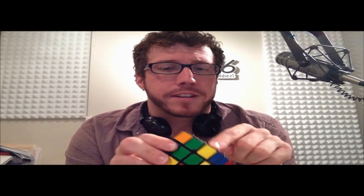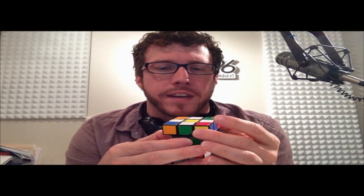Last time we talked about the fact that you don't have to be very smart at all to solve it. And instead of thinking about solving each side individually, we think about solving it in three individual layers.